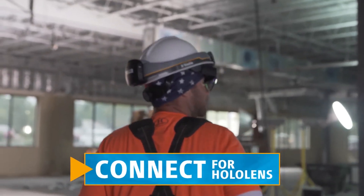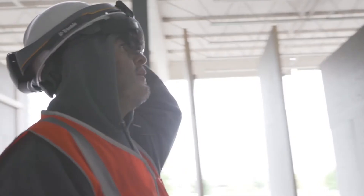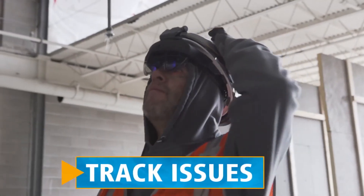With Trimble Connect for HoloLens, contractors can detect clashes, measure, create to-dos, and track issues on-site and in the shared model.